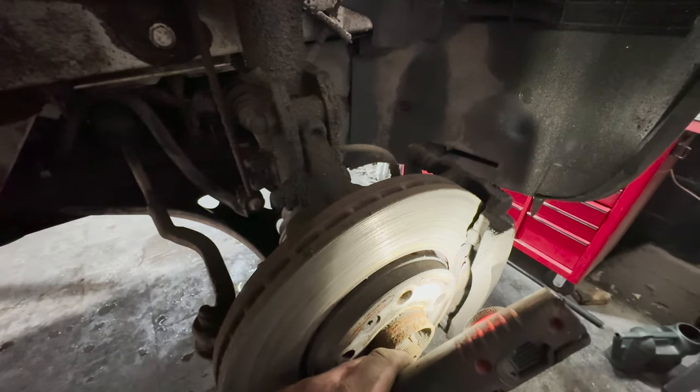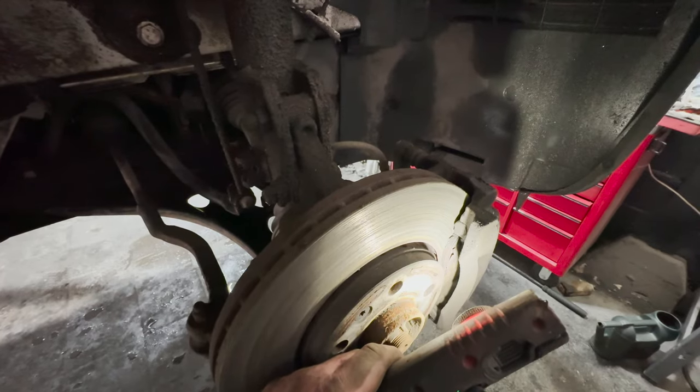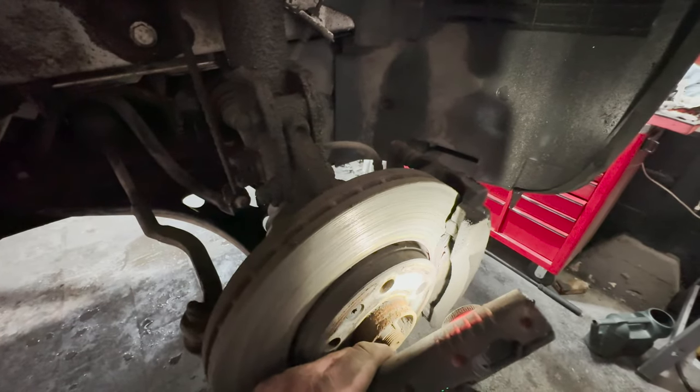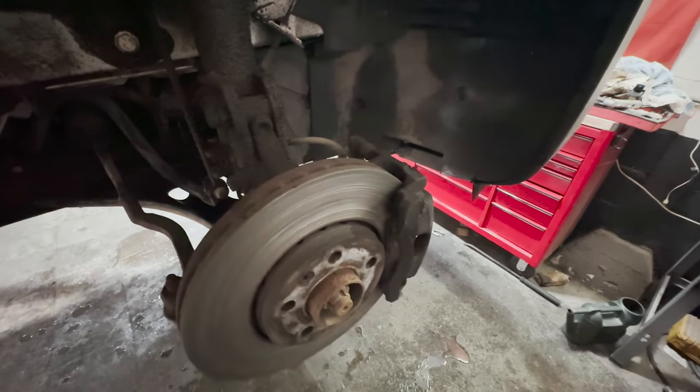And if you come around this side you can see there's nothing left on the brake pads. I've got a feeling that the sliders might be seized on this, so we'll go ahead and get this caliper pushed back first.